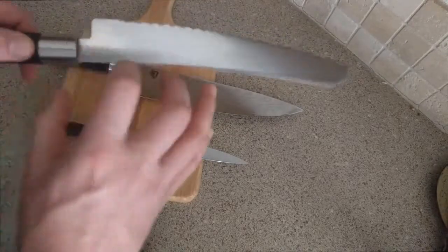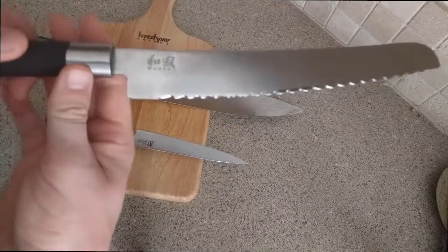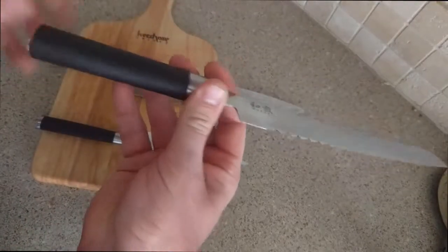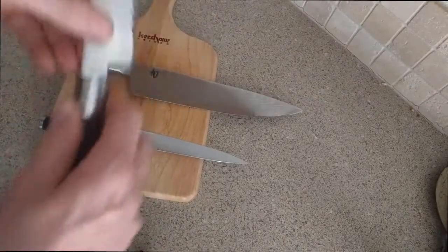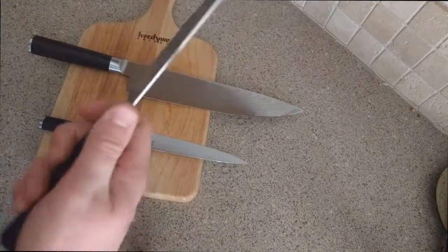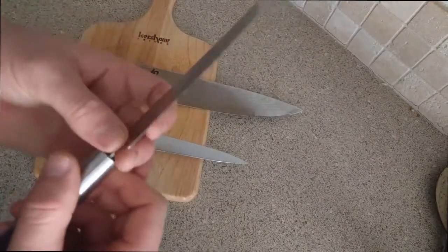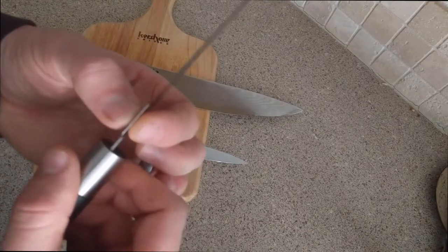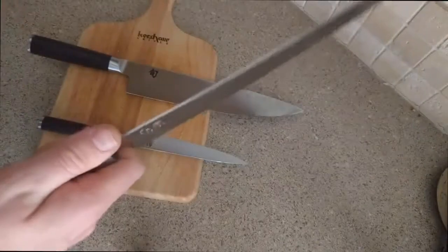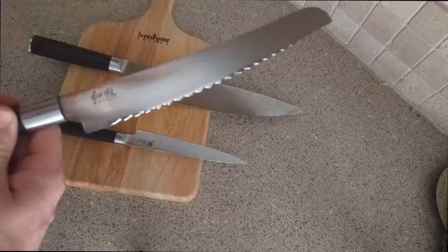I really wish that coupon also worked for other Kai-branded knives, such as this Wasabi brand from Kai. I feel these Wasabi knives are just about the best value in a kitchen knife you can get today. The handle is where they did most of their cost savings — it's plastic with a visible seam, not pretty, but completely functional. The blade stock is noticeably thicker, and they put a much thicker secondary bevel on it, resulting in a much stronger edge while still being exceptionally sharp.